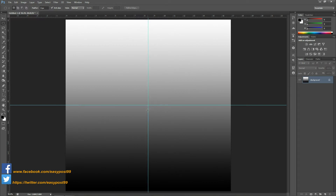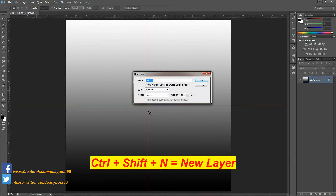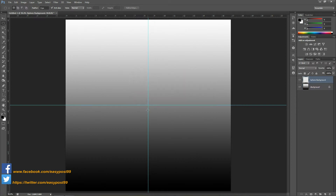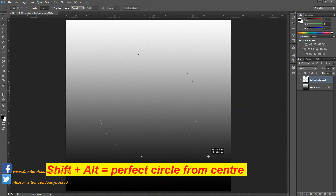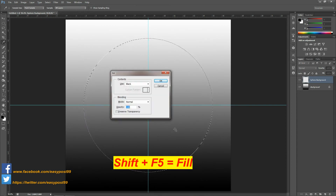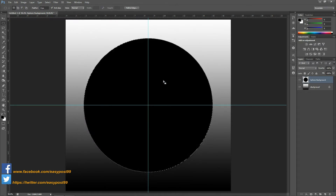Also from the left of the workspace I'm going to click and drag a guideline so that both the guidelines meet in the center of the image. Now I'm going to create another layer by pressing Ctrl+Shift+N and I'm going to name this layer as sphere background. Then I'm going to take the elliptical marquee tool from the toolbar and from the center of the image I'm going to hold down Shift and Alt and click and drag to make a perfect circular selection on this layer. Then by pressing Shift+F5 I'm going to bring up the fill dialog box and fill this selection with black.